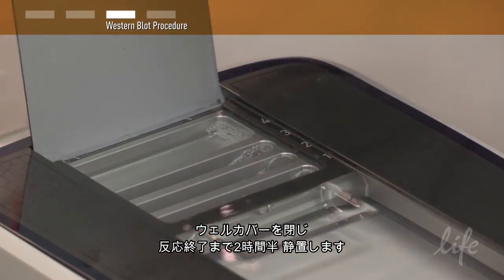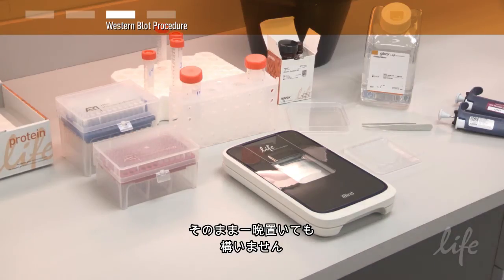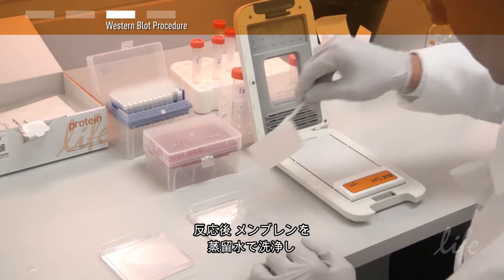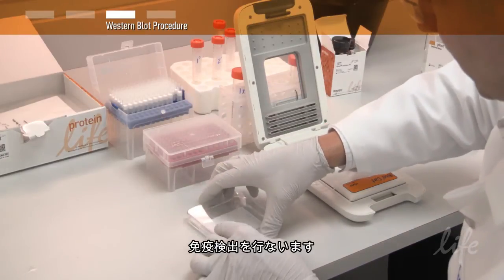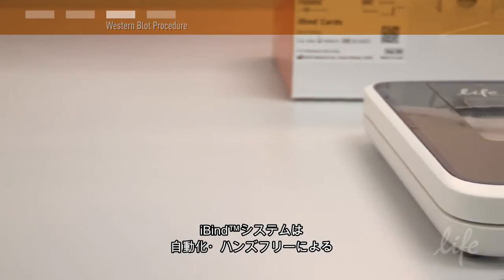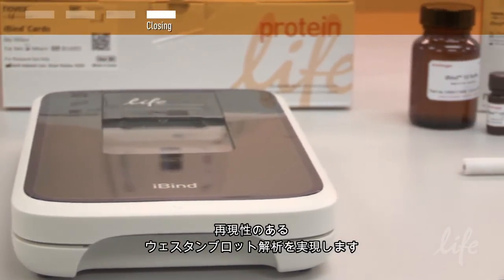Then close the well lid of the iBind device and incubate for at least two and a half hours. You can even leave it overnight. After incubation, rinse the membrane in water, discard the used iBind card, and proceed to your immunodetection protocol. For a hands-free, walk-away, and reproducible Western blot, try the iBind Western system.